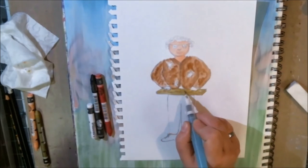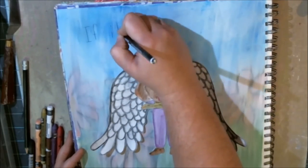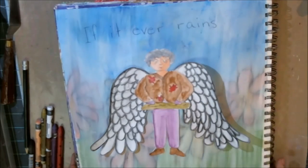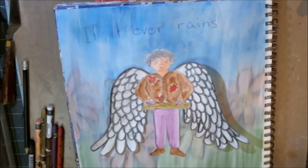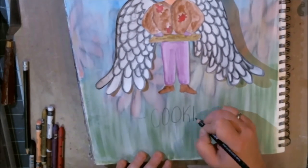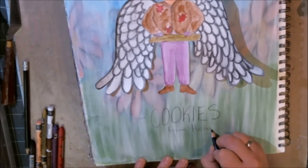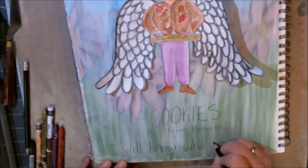Next I cut her out, cut out her wings, glued her wings on, and glued her on. I didn't do any outlining or add anything extra. The background is something I did last summer — flowers all done in Gelato, painted in the park. I didn't like the colors so I put gesso over the top, then glued her on in the foreground.